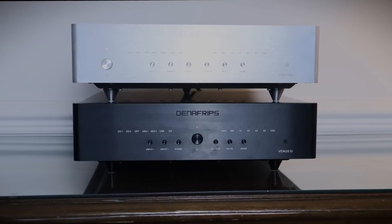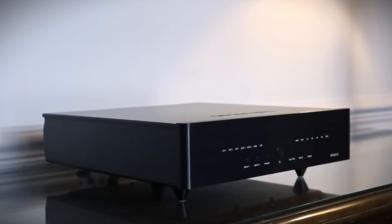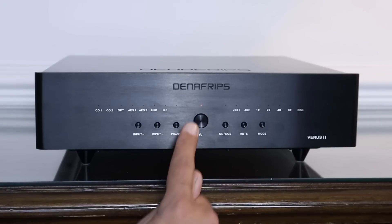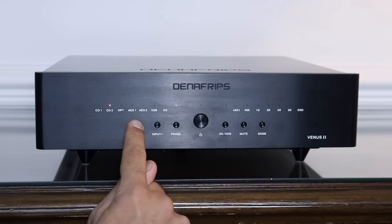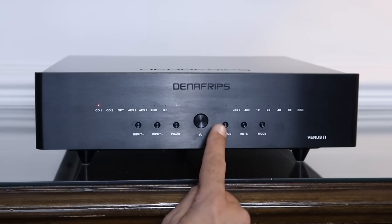The Denifrips Venus II occupies the same chassis as the Denifrips Pontus II, with the location of the buttons being the most obvious indication that the internals are quite different. It's a three-quarter rack unit at 330 millimetres — that's 13 inches — and weighs in at 8.5 kilograms, or 18.7 pounds. The button in the middle takes the Venus II out of standby. There are two buttons to toggle left and right between the various inputs, and you can select positive and negative phase. You can also switch between oversampling and non-oversampling mode, and the light is on to indicate it's in non-oversampling mode.